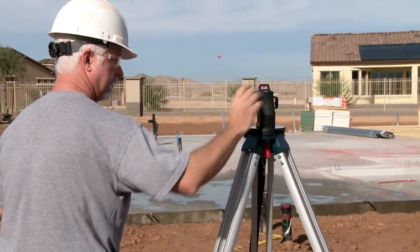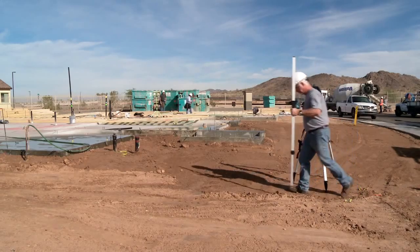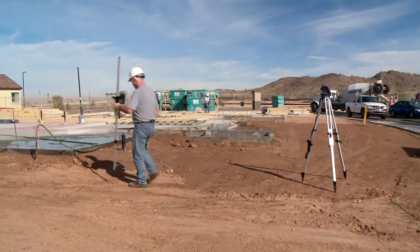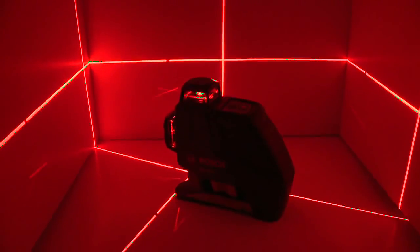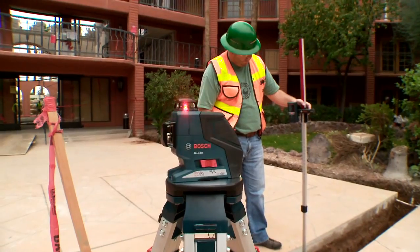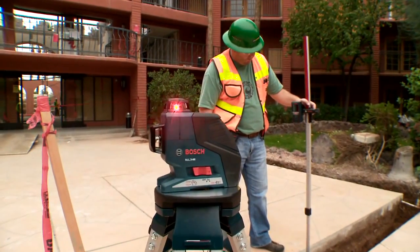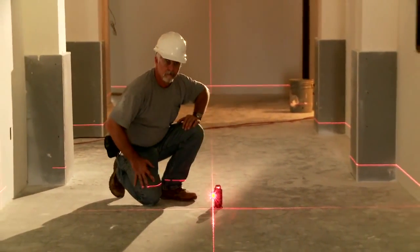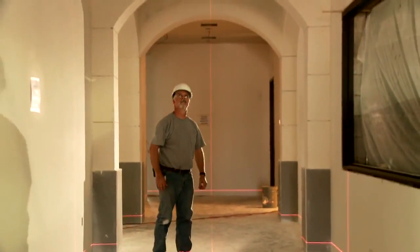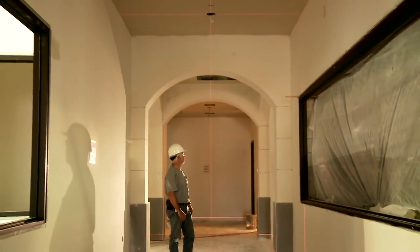The on-off switch includes a pendulum lock that protects the unit during transportation. The three 360-degree laser planes — one horizontal and two vertical — not only provide the 360-degree planes, but also provide six 90-degree reference points to cover every level and alignment application that could be needed on a building job site.